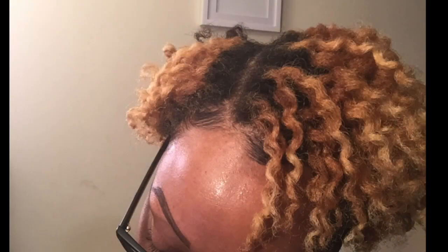The first thing I'm going to show you is how I prepare my hair, which is by flat twisting it all the way around. And this is the end result of my flat twist.